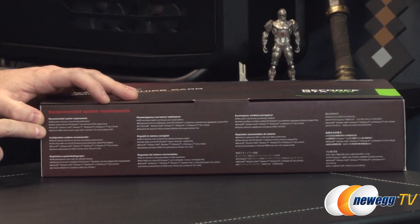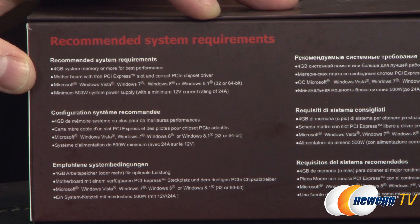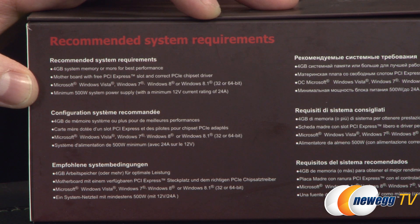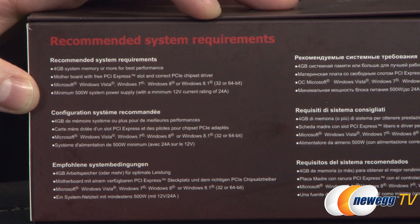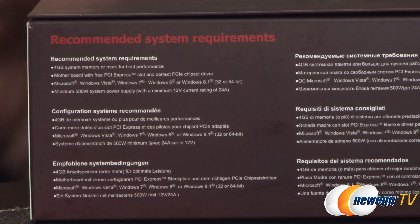There's some very small text on the left side of the box with recommended system requirements. 4 gigs of system memory is recommended, a motherboard with one free PCI Express slot and the correct PCI Express chipset driver. OS support includes Windows Vista, 7, 8, or 8.1, and a minimum 500-watt system power supply — though I'd recommend giving yourself a few hundred watts of headroom. Also make sure it has a minimum 12-volt current rating of 24 amps.